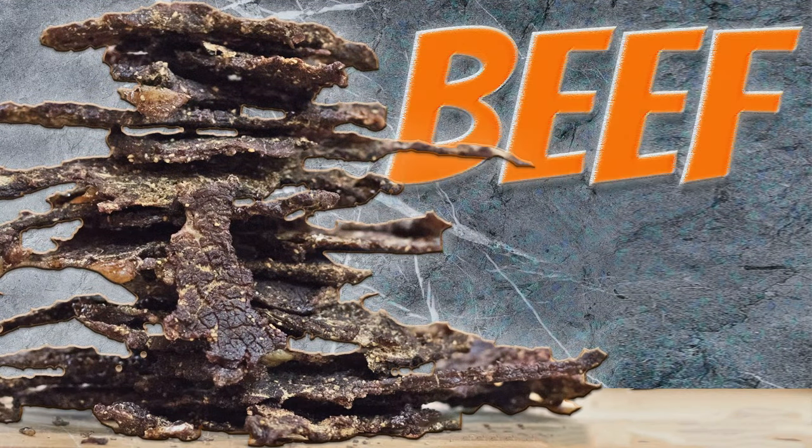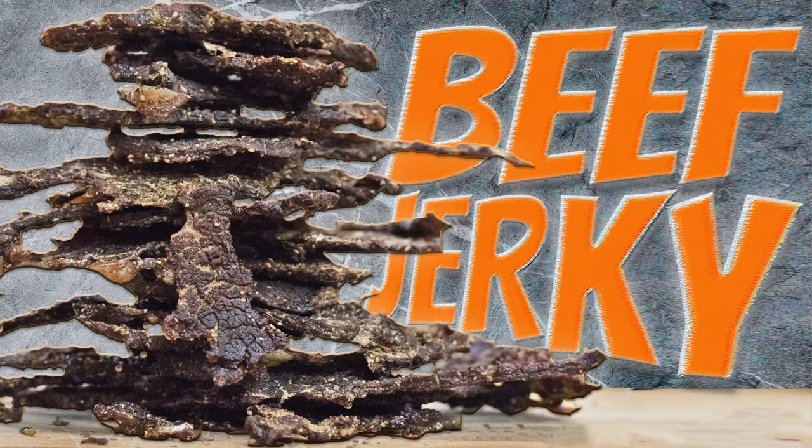Well hello once again, Jacob Burton here from StellaColonial.com, and in this video I'm going to walk through the process of making your own beef jerky at home using a simple dehydrator or your home oven.